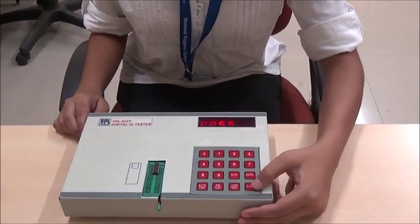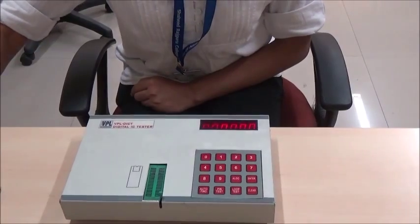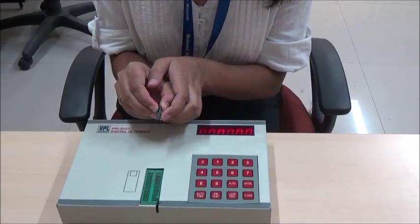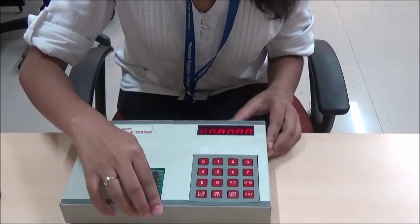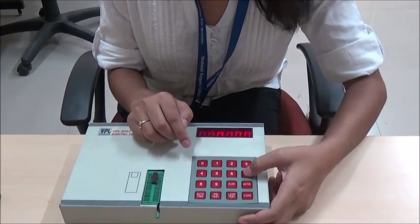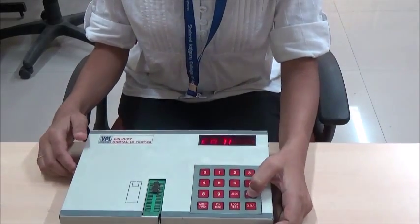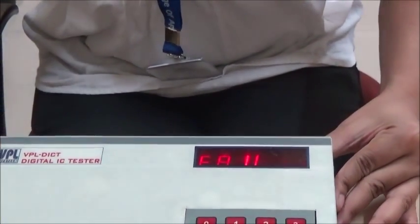Use the clear key to clear the display. Now let's check another IC. This is again the 7400 IC. Enter the IC with the notch heading upward in the ZIF socket. Enter the IC number, then press the enter key. The IC tester shows fail — that means this IC is not good to be used in any circuit.